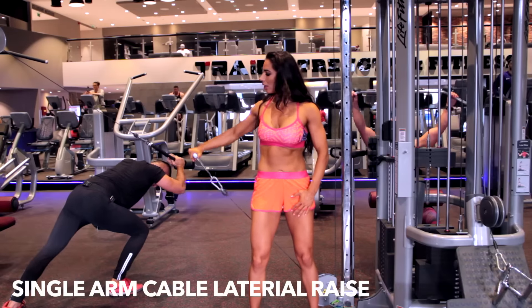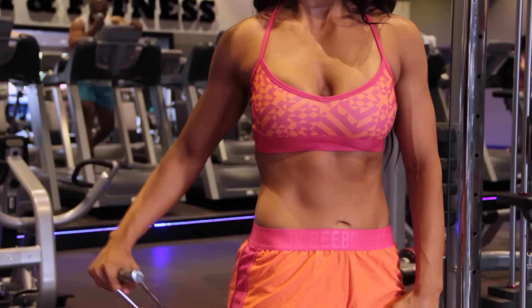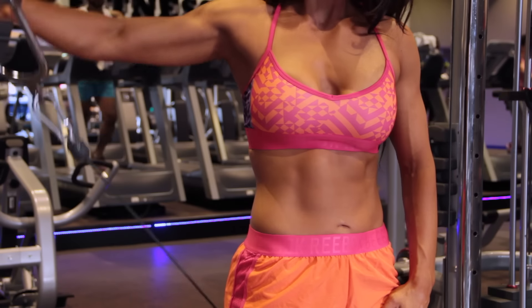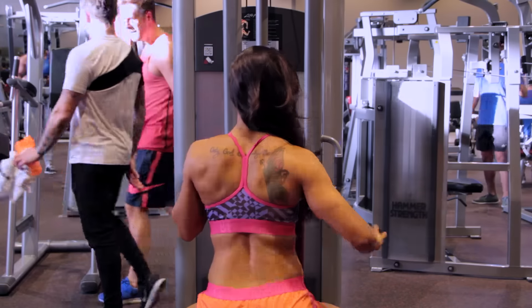This is the single arm cable lateral raise. I like doing these with the cable — sometimes you can alternate and do it with dumbbells. But when you do it with the cable, it forces you to keep that resistance and not drop the weight when you get tired. You want to make sure that your elbows are going a little bit up, as if you're pouring water in a cup. That's how you bring those elbows upwards.